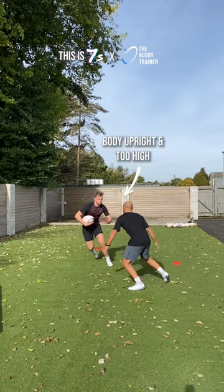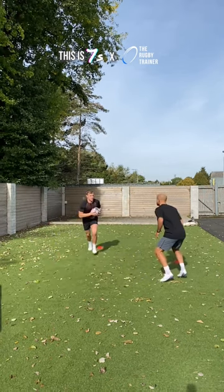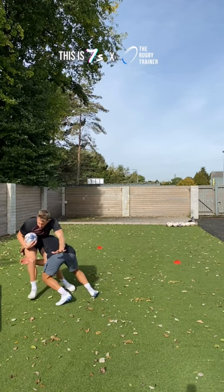We want to avoid trying to go high on any big or taller attacker. A good technique to learn is being able to drop your height quickly and as late as possible. This can often catch an attacker off guard with their handoff.